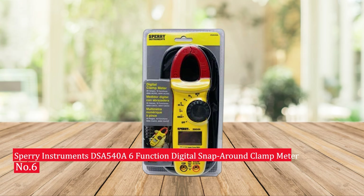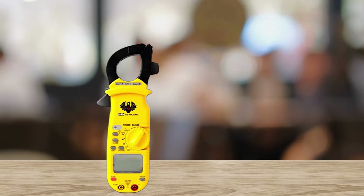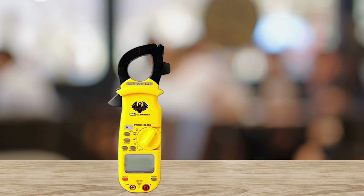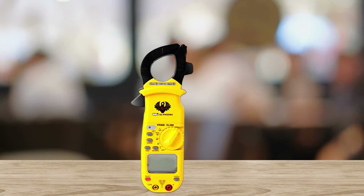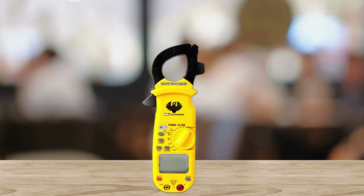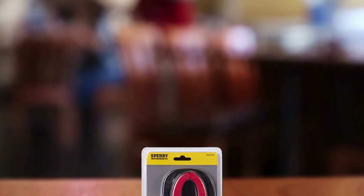Number 6: Sperry Instruments DSA-540A 6 Function Digital Snap-Around Clamp Meter. The Sperry Instruments DSA-540A is an ideal device for electricians and engineers who need to accurately measure AC/DC voltage and current. With a 400A maximum rating, this clamp meter can easily handle even the toughest applications.